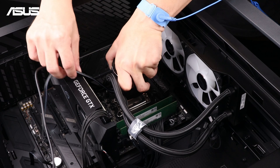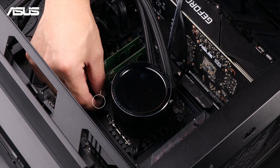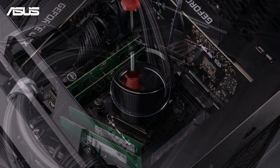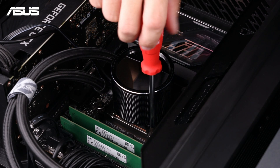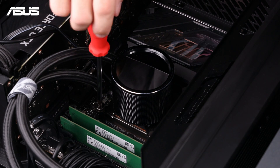Carefully place the pump onto the CPU, ensuring it's centered. Install the pump with the provided screws, tightening the thumb screws diagonally to prevent lifting. Gradually tighten the screws in a diagonal pattern for even pressure.